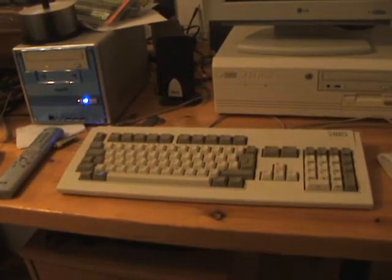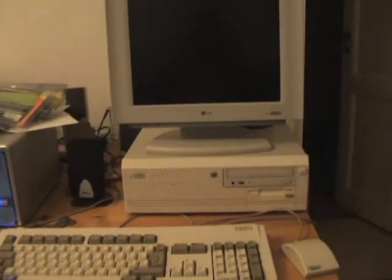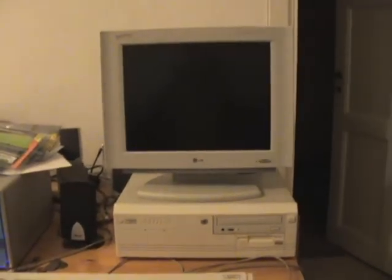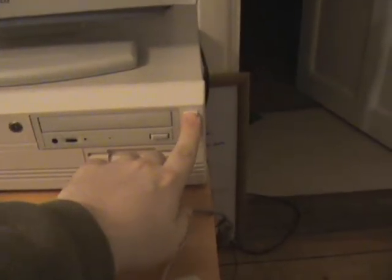Hi, this is a short demonstration of Amiga OS 4 on my Amiga 4000. Let's see how fast Amiga OS 4 boots on my Amiga.